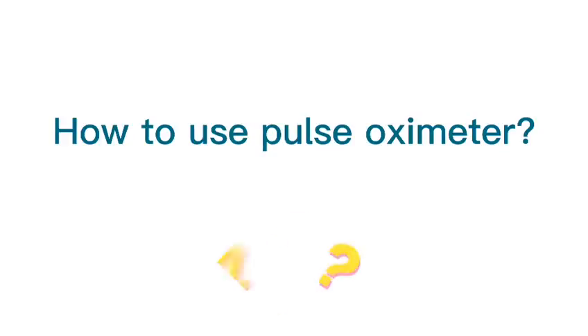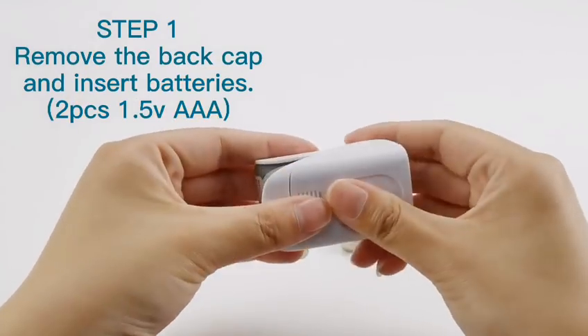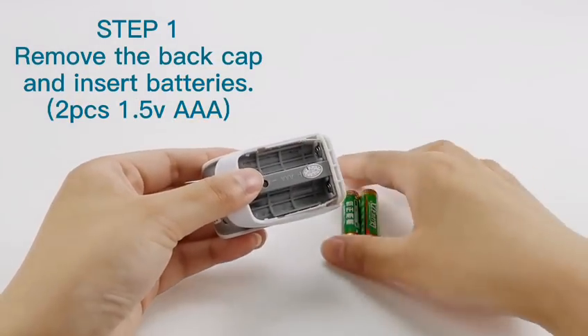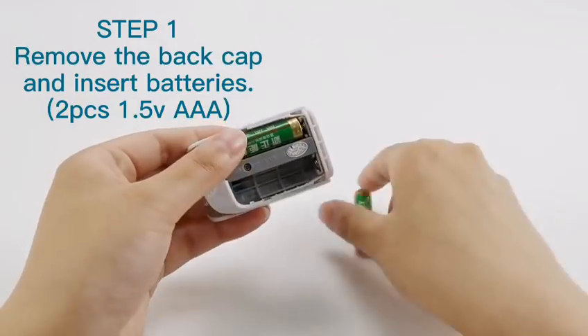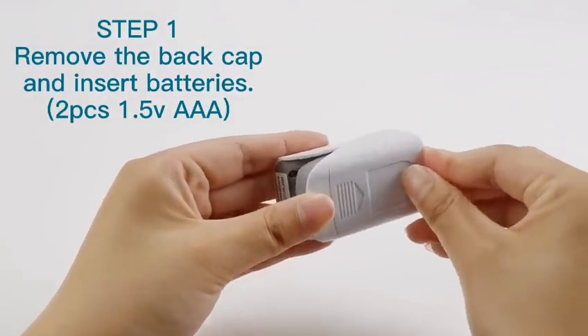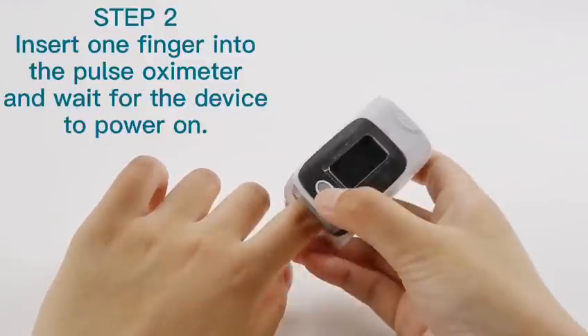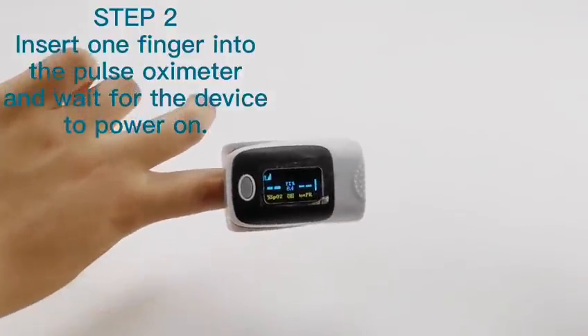Many people wonder how to use the Pulse Oximeter. To begin, remove the back cap and insert the batteries as shown here. Once ready, insert your finger into the Pulse Oximeter and wait for the device to power on.